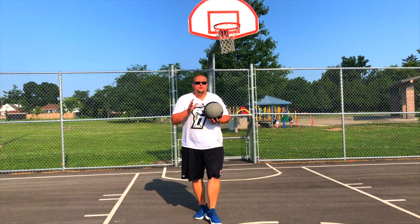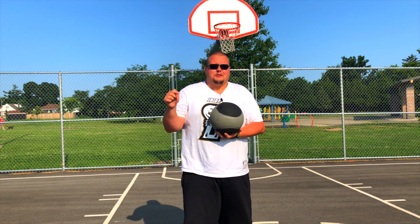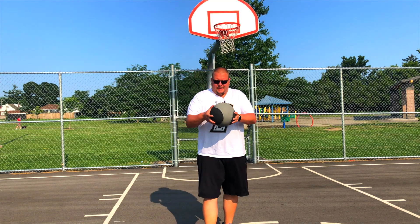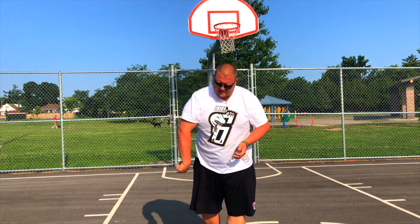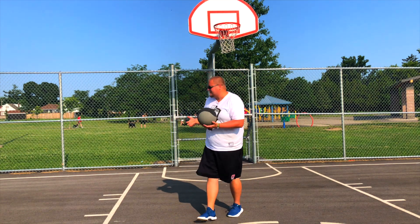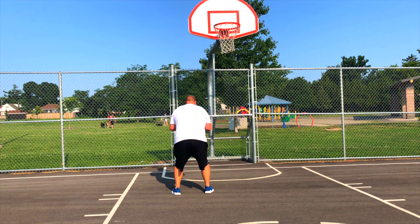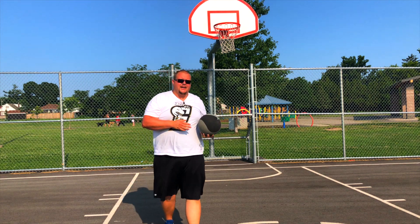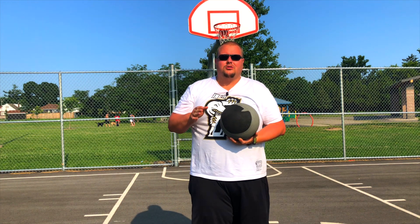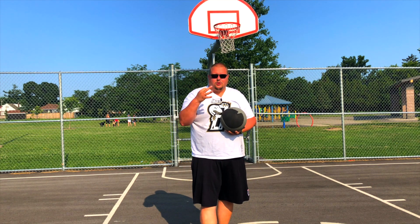Now in this second drill we're going to use a medicine ball — you can use a heavy basketball as well. Both links are in the description below, but this is an eight pound medicine ball that you can use. It bounces. What we're going to do is get close to the net, get down into a squat, jump up, go back down into a squat, then go up for a layup. We're going to do 10 on each side, and that'll be one set. We'll do a total of three sets.